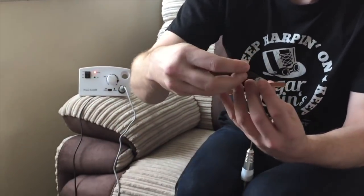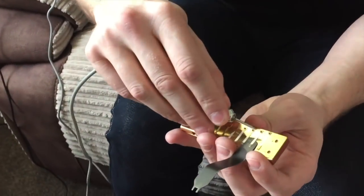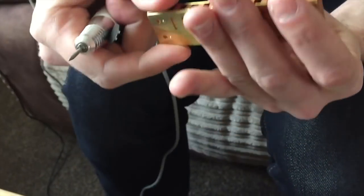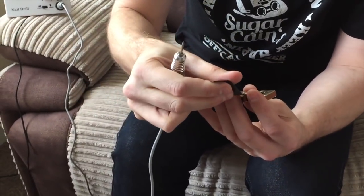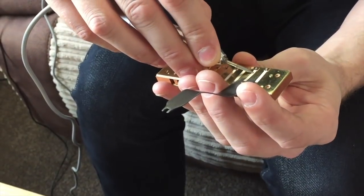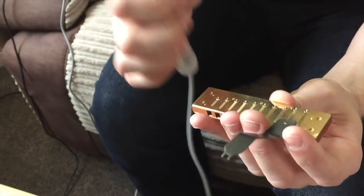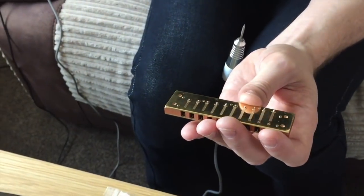So probably if someone's at home thinking their harmonica's out of tune, it's going to be more out of tune than that — it's not going to be a cent like that. Should I show them a dodgy one? That would be great. Right, we're going to drop hole two draw down. Let's make it sound. That's your hole two — it's already out of pitch. It's minus eight — it should be plus two cents. We're going to take it right down. So you're taking some weight off the rivet end of the reed, which will actually lower the pitch, make it flatter.